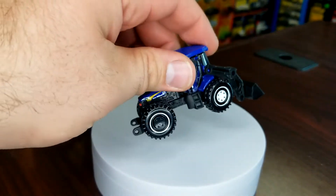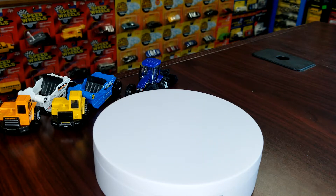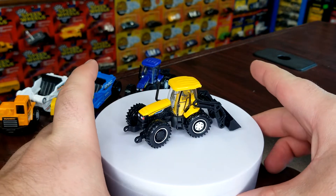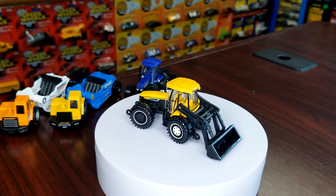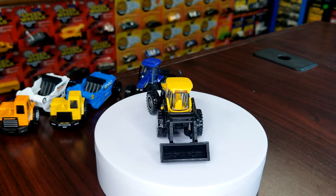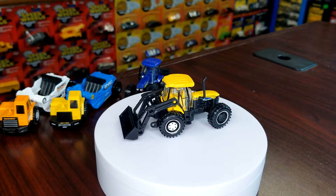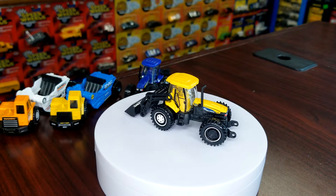So we got the debut color in blue, then the first recolor came in yellow. There's no difference between the yellow and the blue other than the color — all the tampo details are the same, the colored wheels are the same, all that stuff is exact. Frankly it's all right. Like I said, no new attachments or anything — nothing ever happened with that.